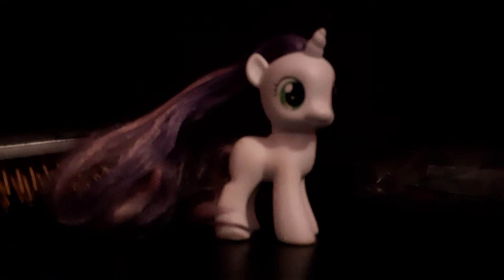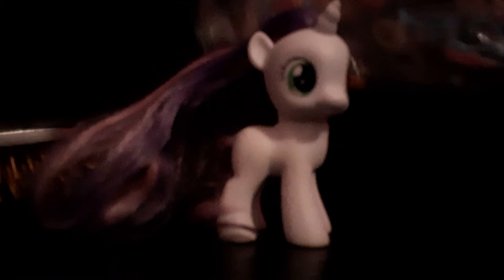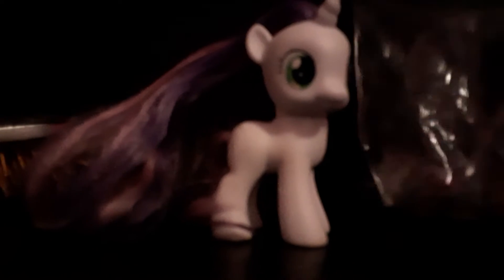Hey guys, I am doing Sweetie Belle's mane, and all we need is a brush to brush her beautiful hair. My hair's already wet, and the elastics. It's not my filming table, because my filming table has a bunch of pony.